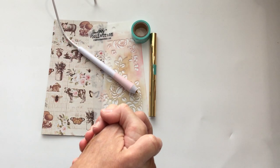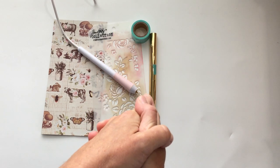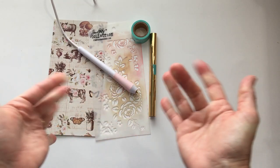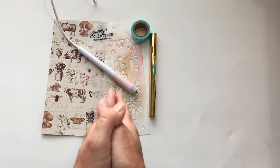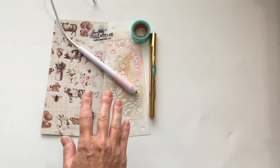Hi everyone, it's Michelle from Country Morning Creations. I thought I would do — it's not really a tutorial because I've only done this once. It's kind of a learn-with-me, if you will, because what I'm doing is working on the cover for my October monthly journal.